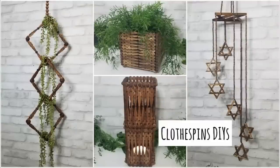Hey, welcome back to my channel. Today I have some clothespin DIYs for you guys.